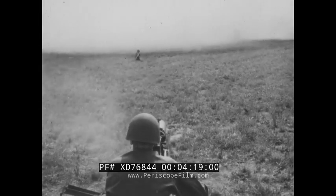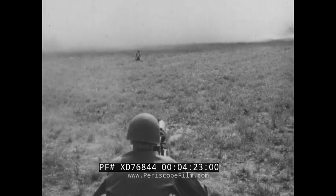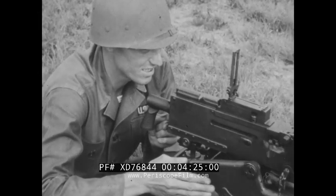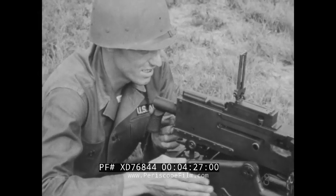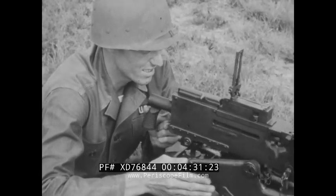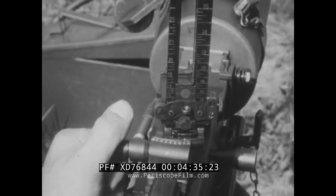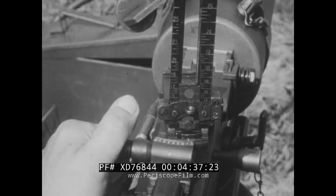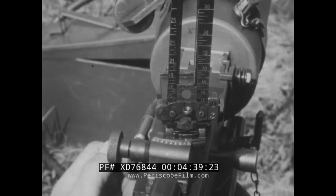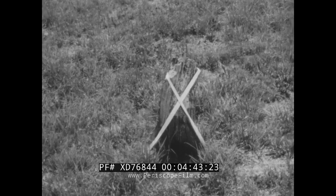Auxiliary aiming points — these are the steps to remember. First, lay on the target with the correct sight setting to hit the target. Fire and adjust if the tactical situation permits. Then, without disturbing the lay of the gun, adjust the rear sight for deflection and elevation until your line of aim is on a well-defined part of the auxiliary aiming point.